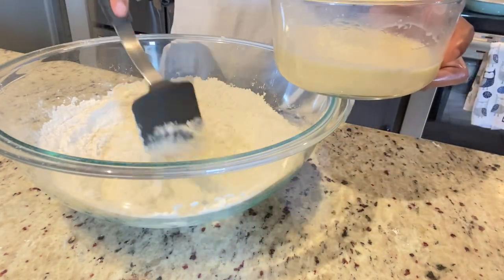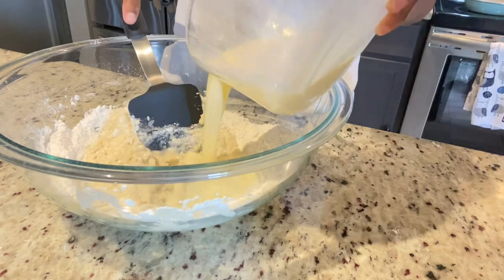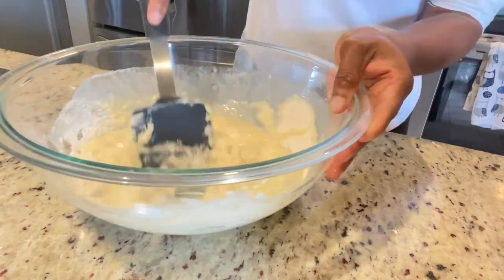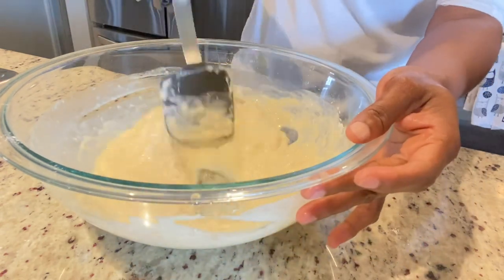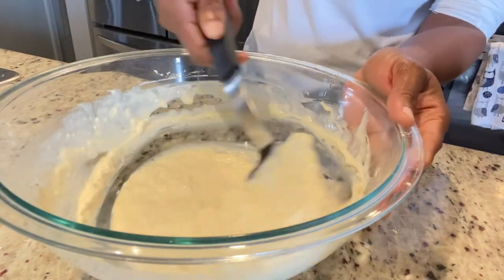So we're just going to fold this in little by little. Pertaining to the spatula, so far this one is doing an awesome job — it's pretty sturdy and able to mix the batter properly without bending at all. You know, some spatulas kind of bend when you're using them, but this one was pretty sturdy and that's a plus. I give this one a 10 out of 10.